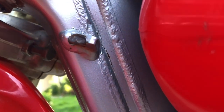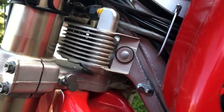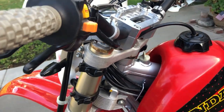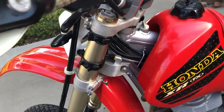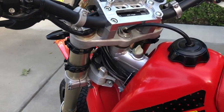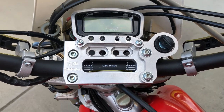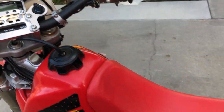With these CR forks the triple clamps are a little wider, so you get a slightly reduced turning radius. You can't really tell by looking, but when you ride it and turn tight you can feel it — it just doesn't turn quite as tight. There's the dash again. Let's go around to the other side.